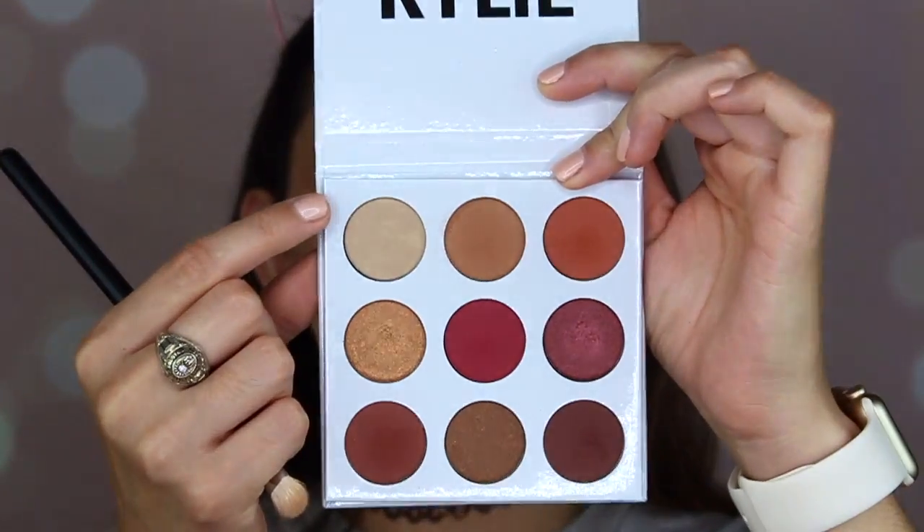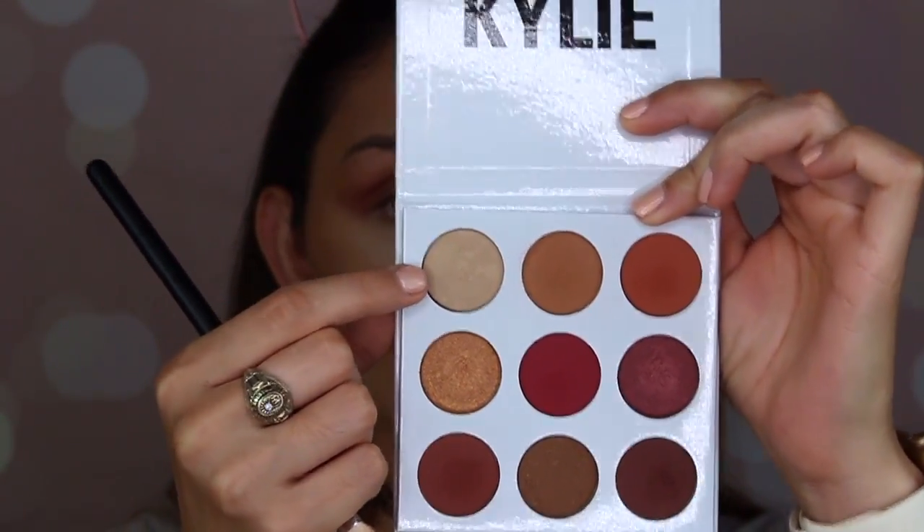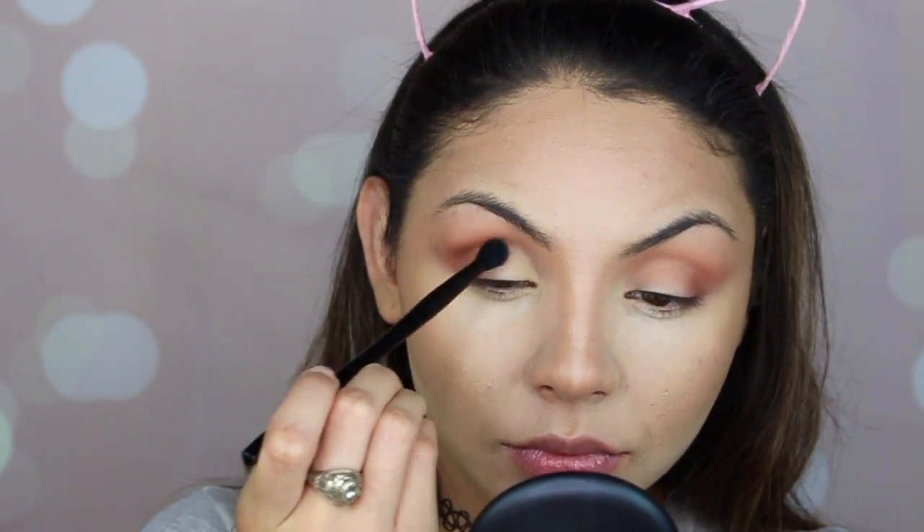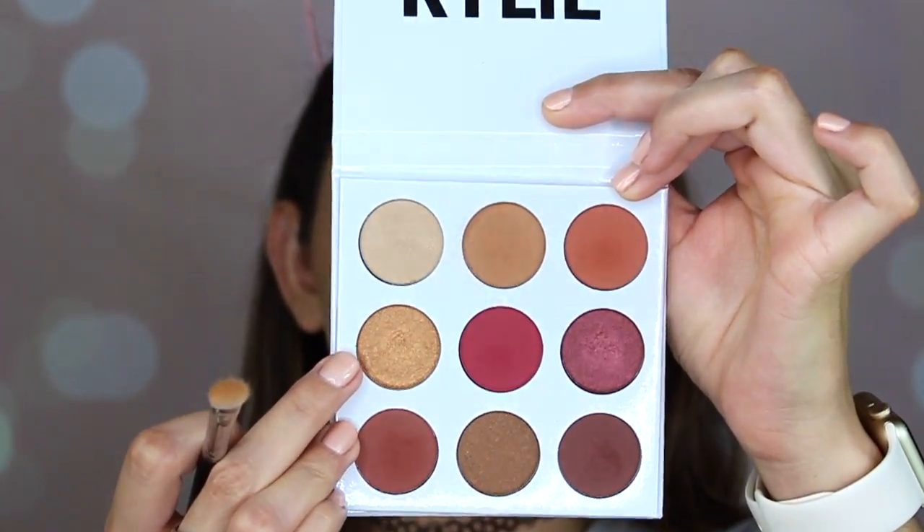With my e230 brush I'm going to get this color called 'Naked.' Then I grab a clean brush again and blend the eyeshadows. Then I grab this color called 'LA' and apply that in the middle of the lid.